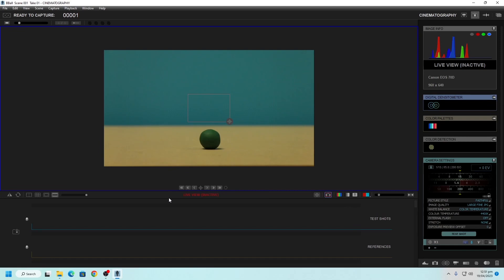Auto power off is currently set to four minutes. You can set this to eight minutes, 15 minutes, 30 minutes, or disable it. For what we're doing here, it's probably good to put it to something like 15 minutes or so — that will definitely make it a lot easier to work.